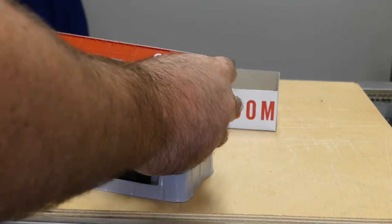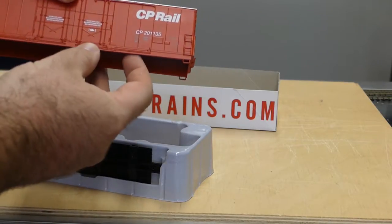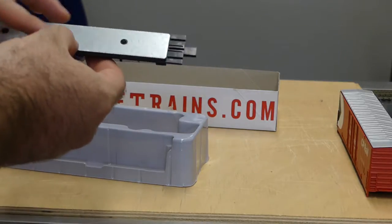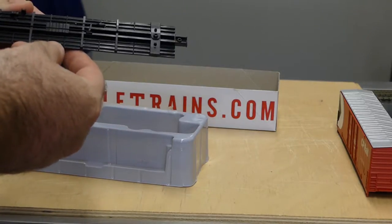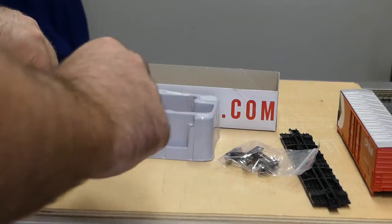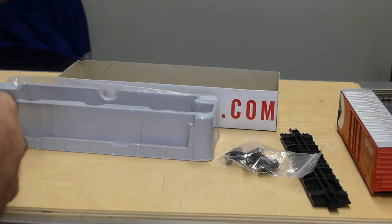So this comes with the body — I've got a separately applied handbrake wheel there. This actually reminds me of the Athearn blue box with the way the weights are, but it is relatively heavy. You've got a moderate amount of detail on the underside of the chassis, metal wheels, and what I'm not sure I would say are McHenry couplers — plastic, with no trip pins at all on these ones.